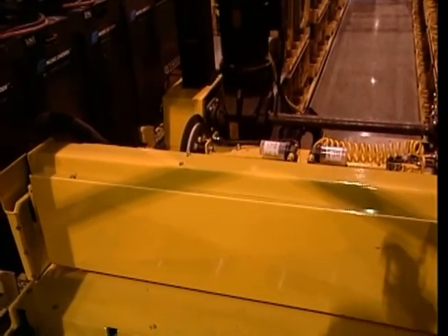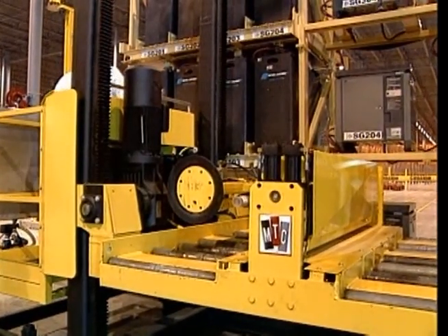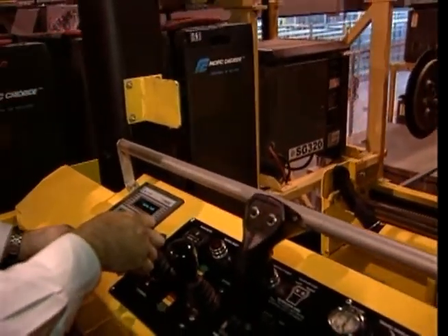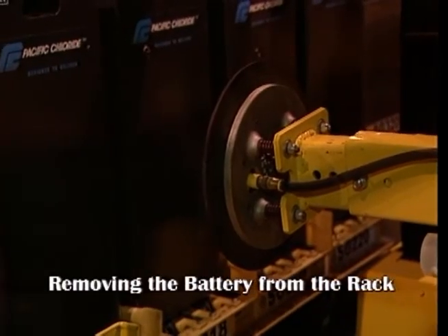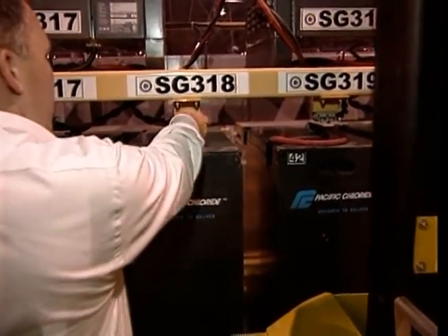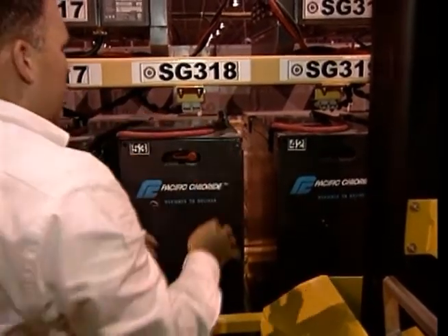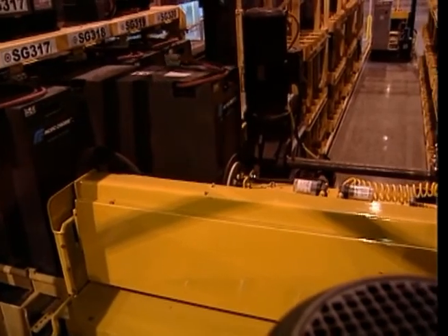When approaching the height of the second level of batteries in the racks, the operator platform will begin to rise with the carriage. This will allow the operator to have access to the charger connectors at each level and maintain the operator's viewpoint with regard to the battery compartments. To remove a battery from a rack, move the power changer forward or backward and then up if necessary to align with a battery that is charged, cooled, and ready for use. If the battery is still connected to the charger connector, the operator should pull forward to disconnect the battery's cable from the plug mount. Place the cable securely on top of the battery. The battery is removed from the rack in the same manner and sequence as described for removing the battery from the lift truck.